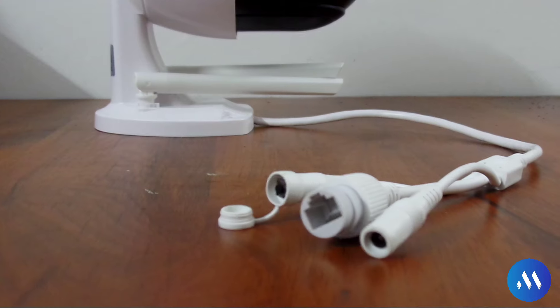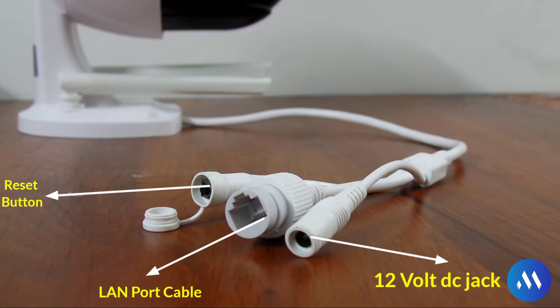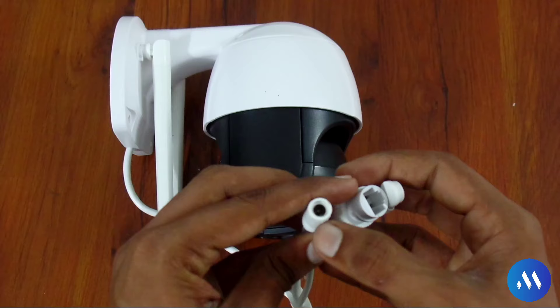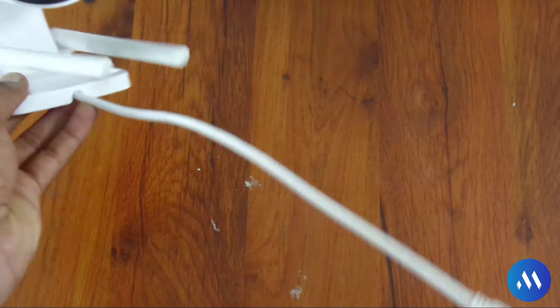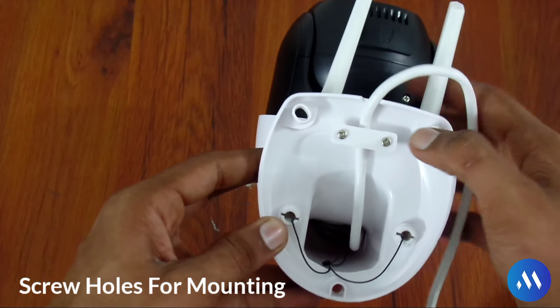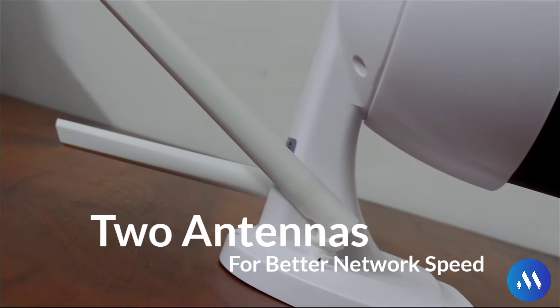Now I will tell you about the cables. There are three cables: one reset button cable, one LAN port cable, and one 12V DC jack — you will see these at the back. There are also screw holes where the screws will be added so it can be mounted on the wall. And there are two antennas at the back which will give you better network speed.